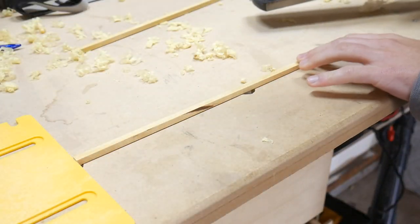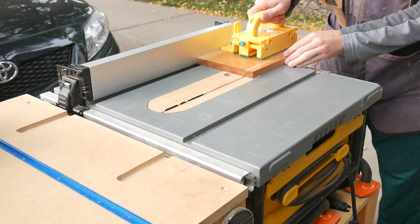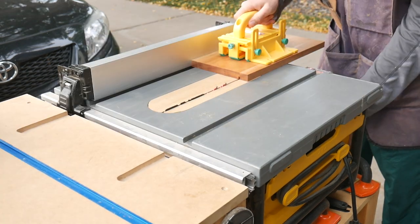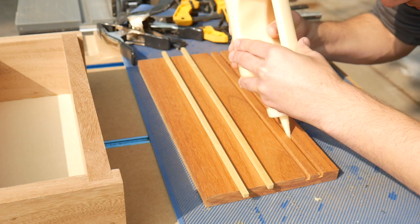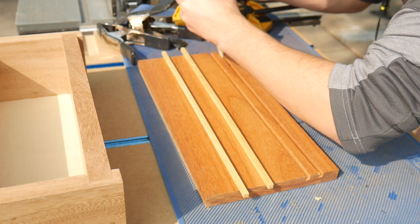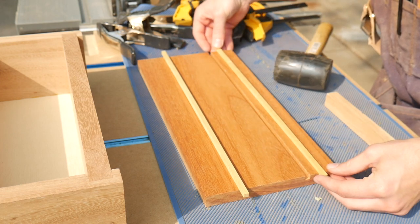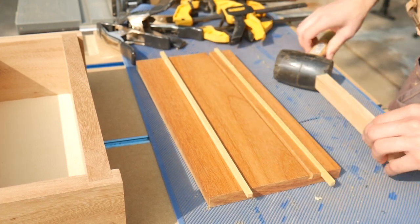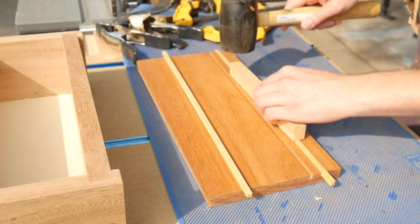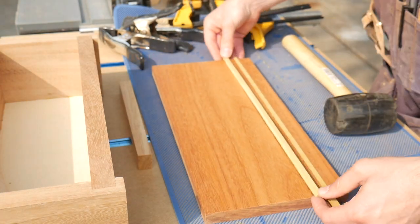Once those strips are done, I bring them over and use the jack plane to clean up any burn marks or saw marks on the show face. Once prepared, I go ahead and put in the dados on the lid itself, using a flat-ground bottom blade so I don't have to worry about cleaning up ridges. After a lot of back and forth planing down the yellow heart to get the perfect fit, I can finally add a little glue and press those in. I used a sacrificial block to carefully mallet the inlay in after putting the glue in — it takes a lot of work going back and forth, but I really like it to be perfect with no gaps.